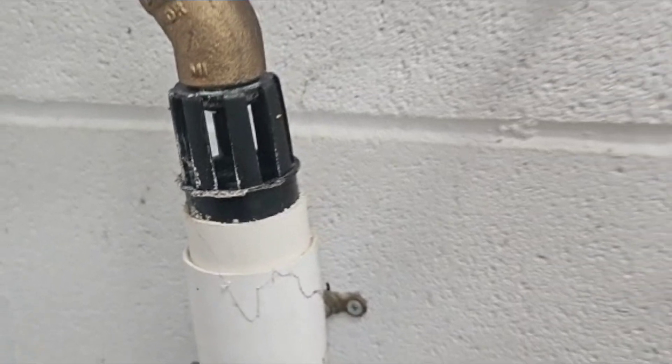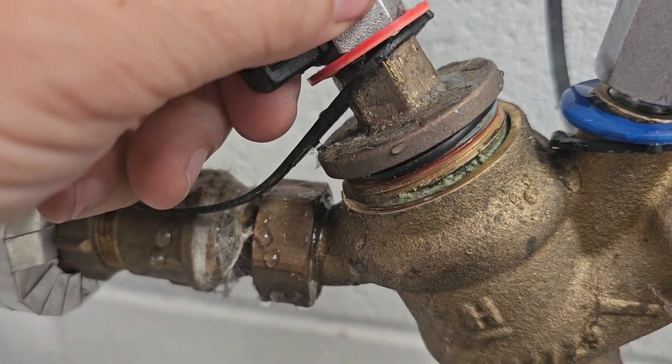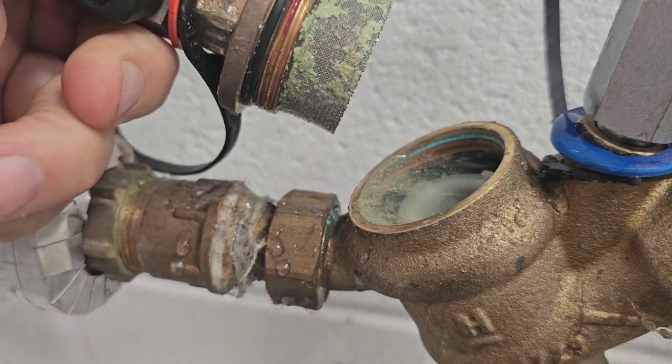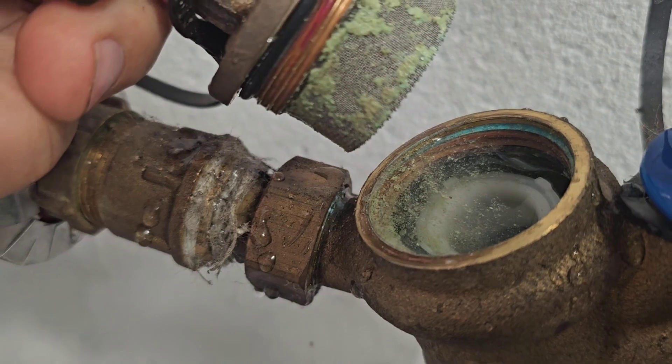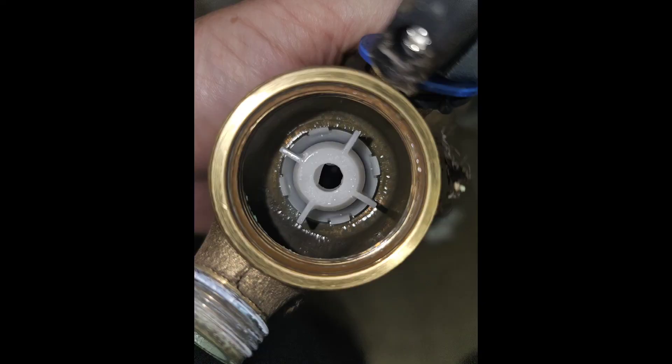When I open the valve, there's quite a bit of debris around the strainer, the water's discoloured and cloudy, and also as I opened up the third part where check valve number two is, it's actually in pieces — it's shattered.